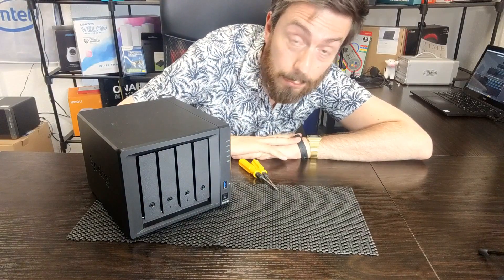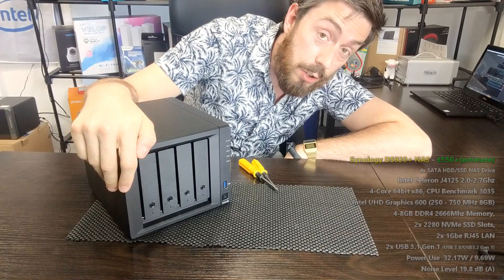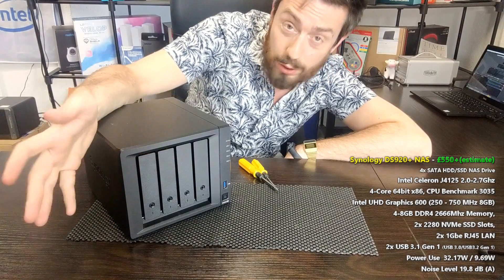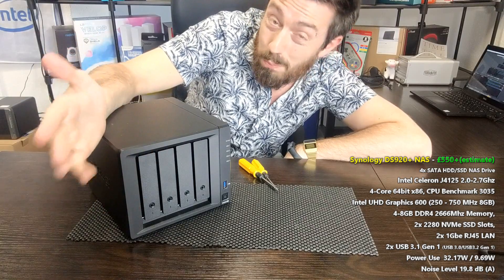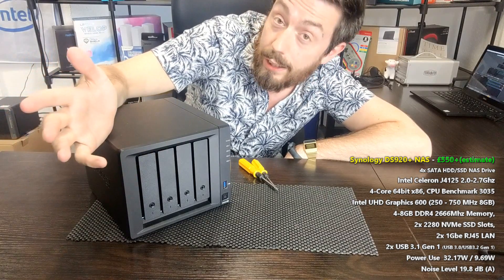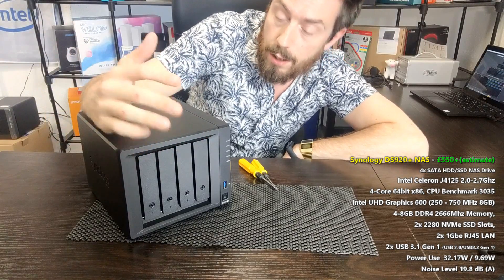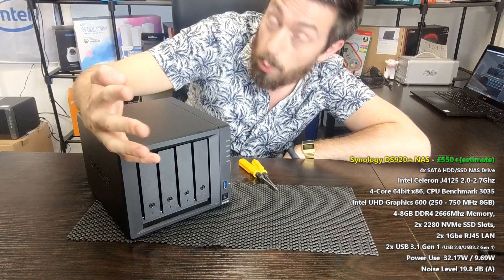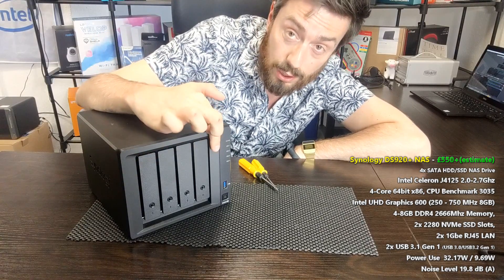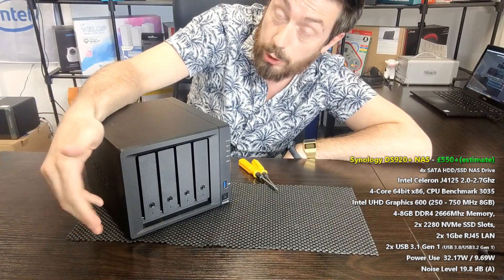Hello and welcome back. Today we're going to do a complete strip down of the brand new Synology DS920. We've got a few questions about this device on the inside, but if you're probably in the 80% bracket watching this video, it's because you want to know what they've done with the memory. This device arrives with 4GB of memory and you can upgrade it with another 4GB, but you can only access one of the slots. So what have Synology done with the other memory module?